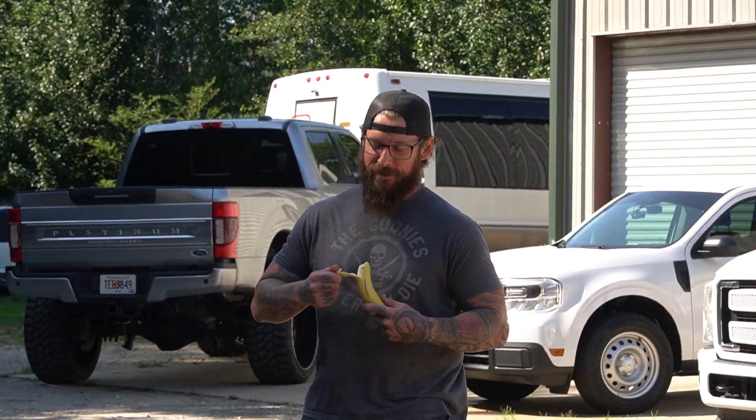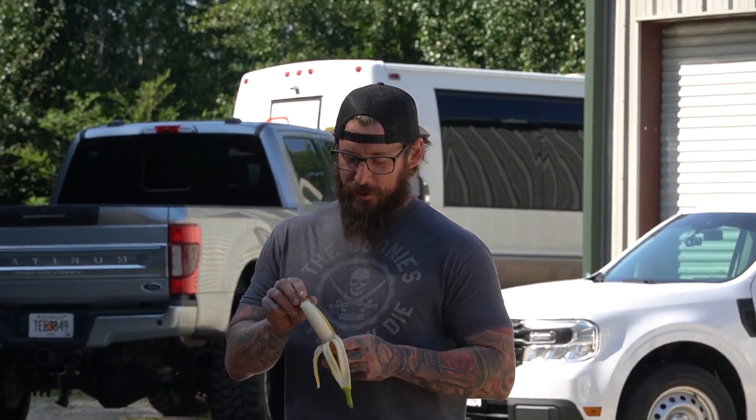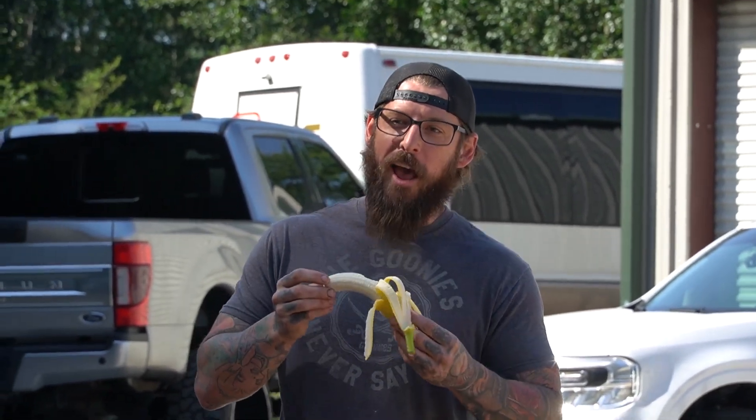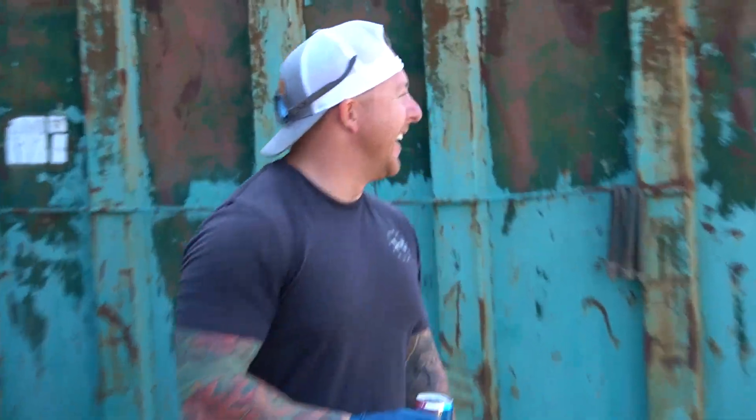Watch Jamie eat this banana. I sure like a guy with a nice banana. This is what you have to do when Chase is around — you got to eat it properly. Let me see how you work that. It makes me happy.